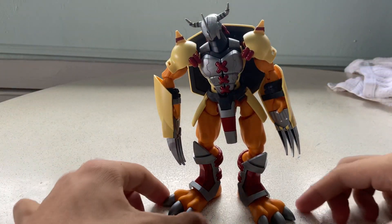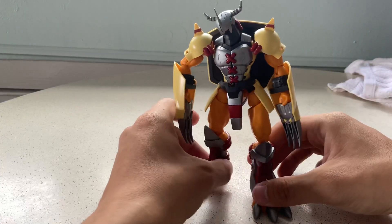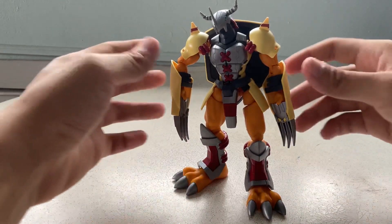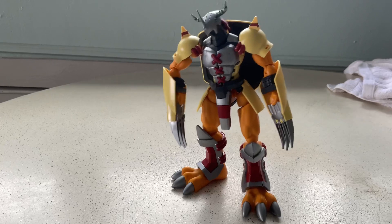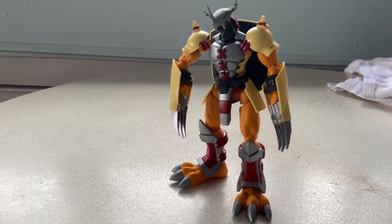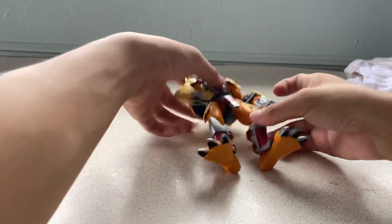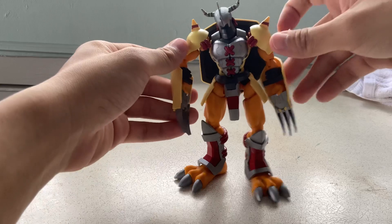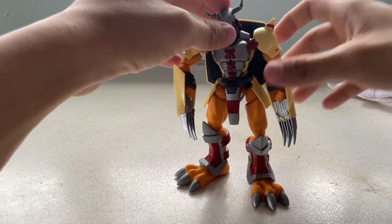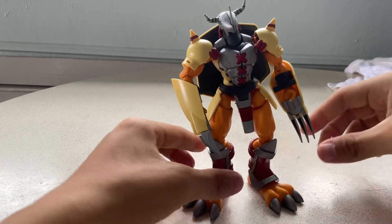It's a 32 dollar toy and it looks quite decent for something so cheap. If I shake it, it won't fall over. I think it's a very nice display piece.